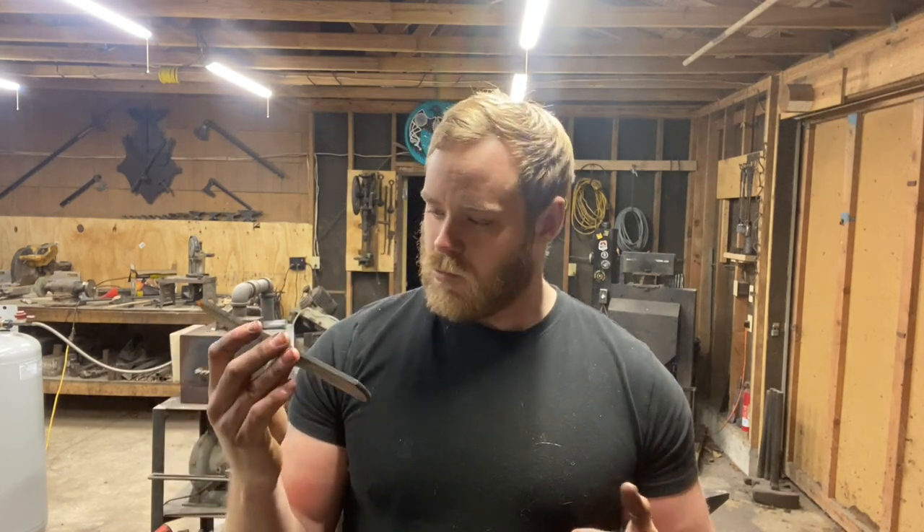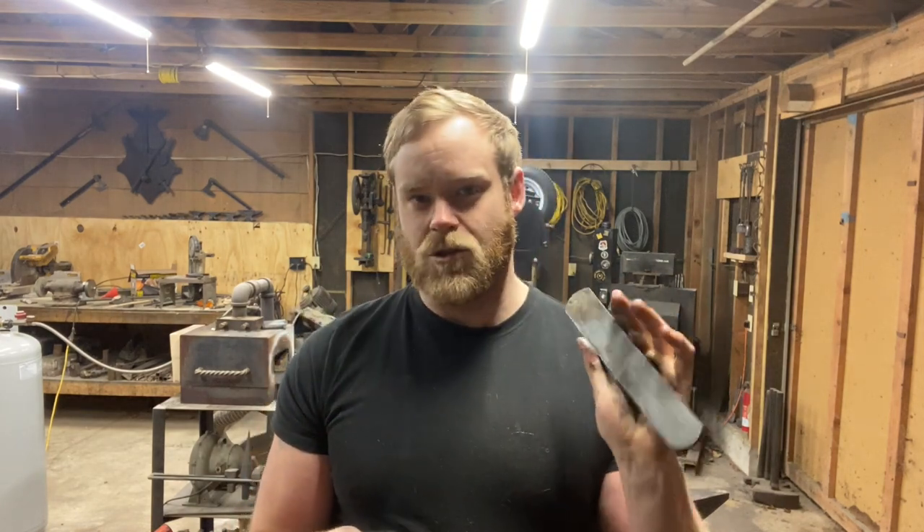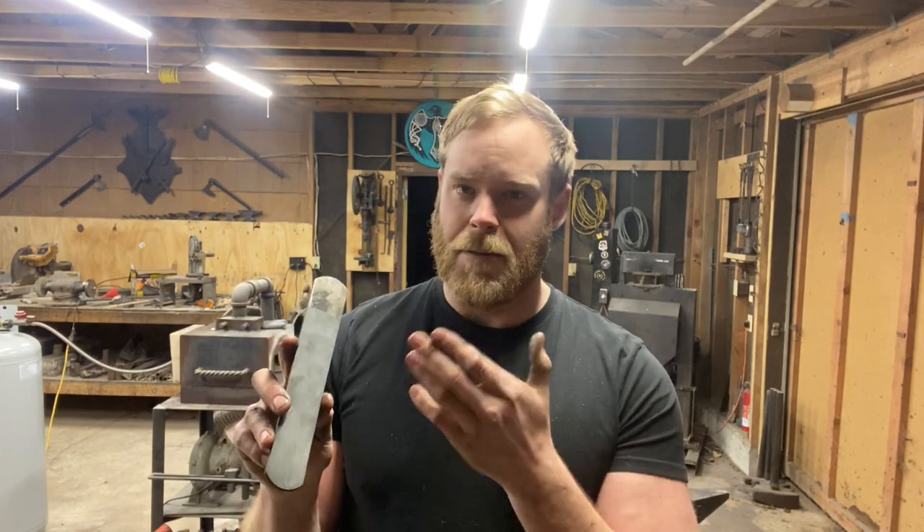There were a lot of times during that project where I was pretty convinced the whole thing was going to end up in the trash — from some dicey forge welds to grinding out that huge crack — but we were able to pull victory from the jaws of defeat. Drop your suggestions for what you'd like to see made with this. I learned a lot making this, and this is probably something I won't attempt again until I have a mill or surface grinder, because having your pieces perfectly flat and square is an absolute must. Anyway, that's all I've got — like, share, subscribe, always more cool stuff coming. Y'all take care.